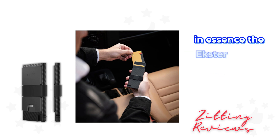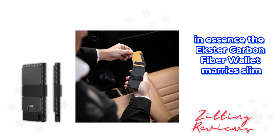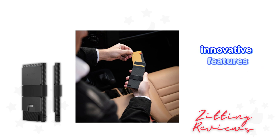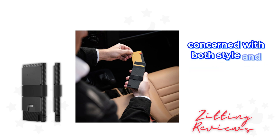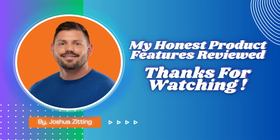In essence, the Ekster carbon fiber wallet marries slim, modern aesthetics with practical, innovative features, making it an ideal choice for the minimalist man concerned with both style and security. This is Joshua from My Honest Product Features Reviewed — thanks for watching.